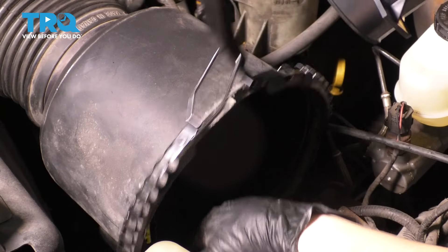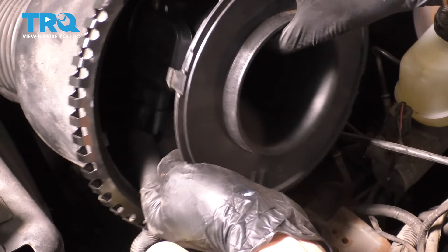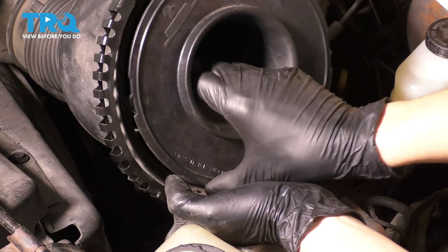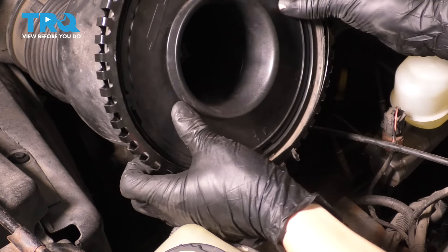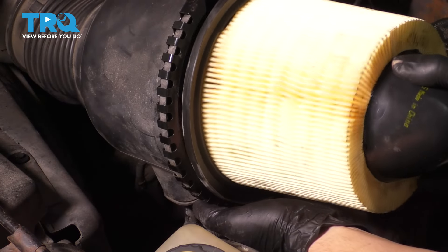Let's go ahead and start these in and snug these up. Now we can take the mass airflow assembly, plug it back in, and make sure it clicks. Now we line up all the cutouts — it's going to have two cutouts here that need to line up to the left side over here, one at the top, one at the bottom, and two more on the right side. As long as you line all of them up, you can press it into place.